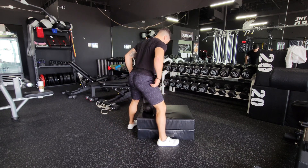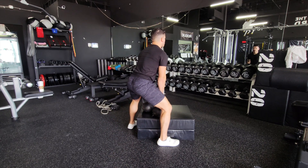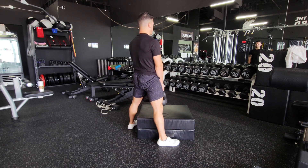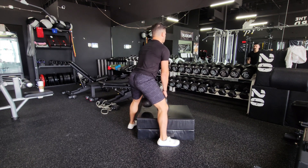This is a partial range deadlift using dual kettlebells, also known as a block pull. This is a great way to deadlift if you have back pain and you can't go full range of motion, and what it's going to do is also work that shortened range of motion to really stress using the glutes.